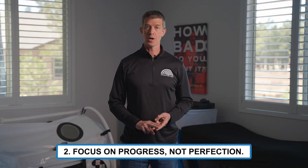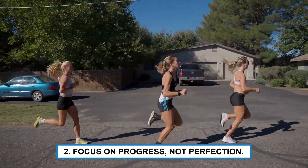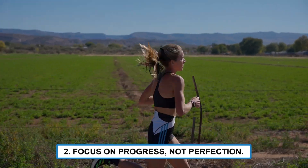Two, focus on progress, not perfection. It's okay to mess up at first as long as you learn from your experience and apply what you learned to the next multi-paced workout.